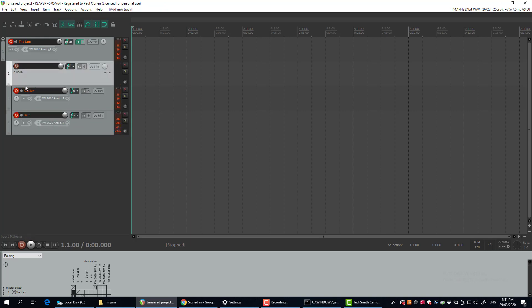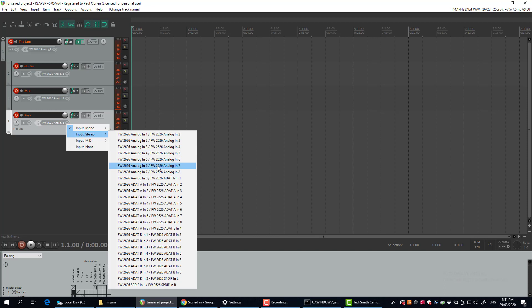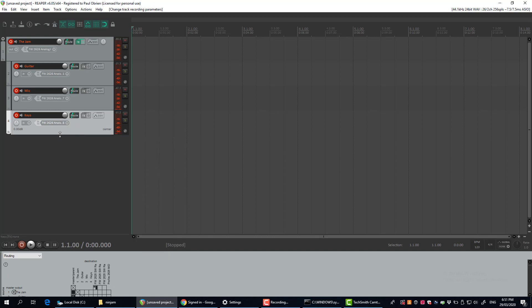If you want to add other tracks, they get added below this master track. So if I wanted to add keys, I'd add them — maybe on stereo seven and eight for example.